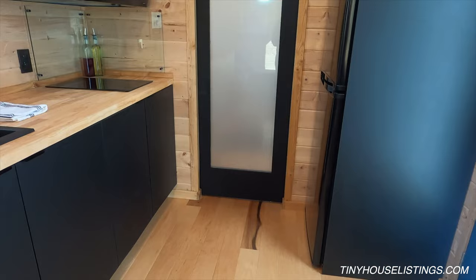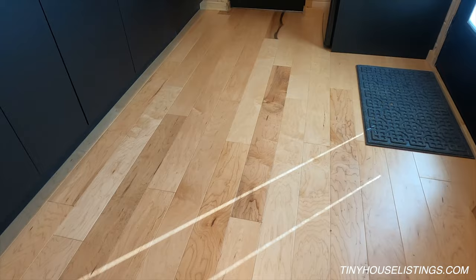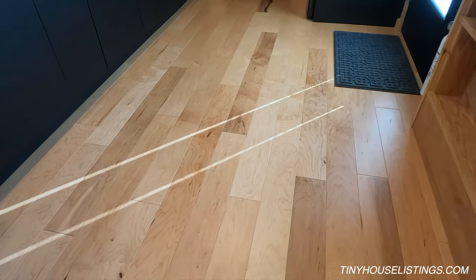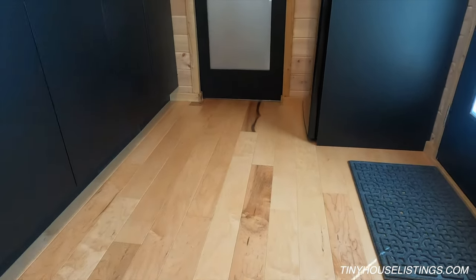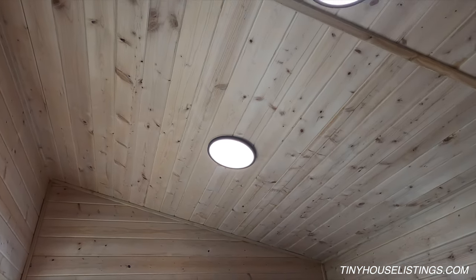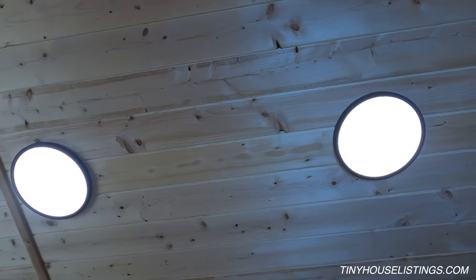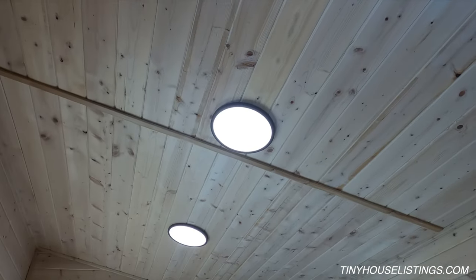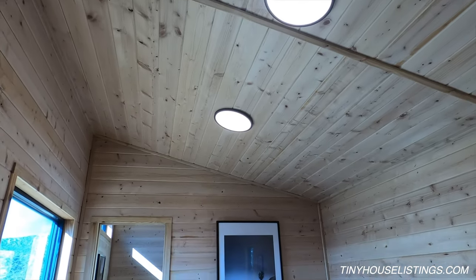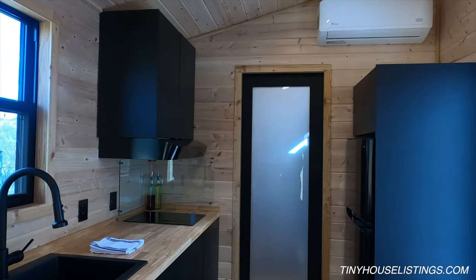A couple of features throughout the tiny house that I like are the engineered maple flooring — using engineered rather than solid flooring lets us install it as a floating floor. Looking up, all the lights are low-profile LEDs. LEDs are really important if you're planning to run solar and battery banks, since you want to draw as little energy as possible for lighting and save it for heating or cooling. Thanks for taking a look at our tiny house!